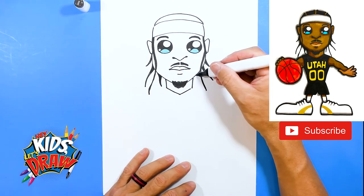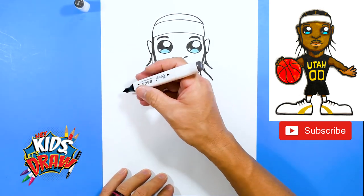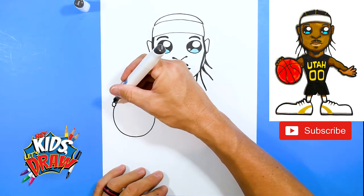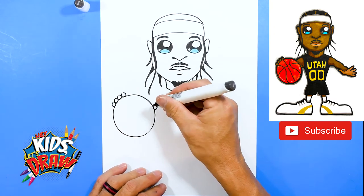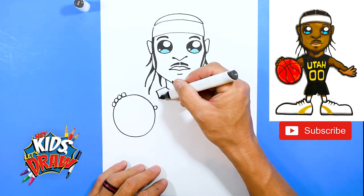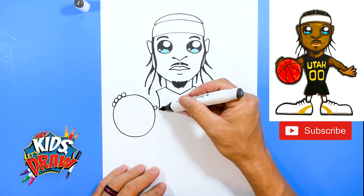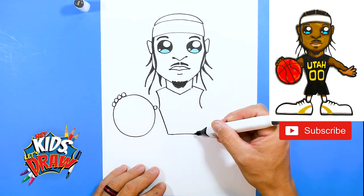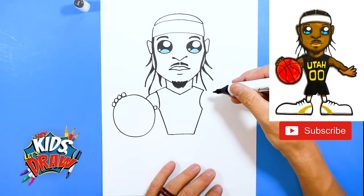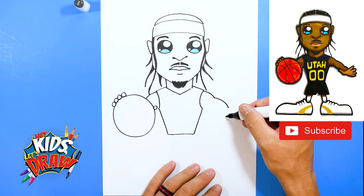Let's do a big basketball over here — big circle. It's not perfect but that's okay. One, two, three, four fingers and then a thumb. Shoulder, shoulder, shoulder — round it off and bring that jersey down to the waist. Connect to the armpit area. His arm just goes behind the basketball, and then over here we're going to have a bump, another bump.